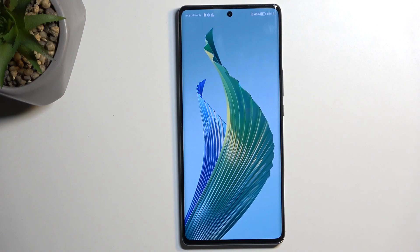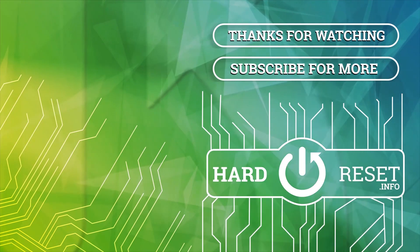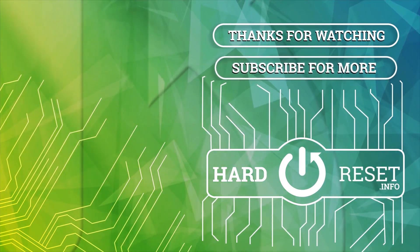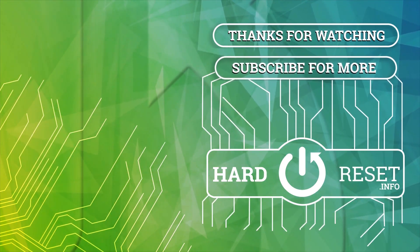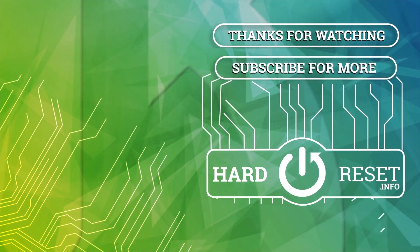I'm going to stick with the gestures and finish it up. And as you can see, this is our home screen — there we go. Now, if you found this video helpful, don't forget to hit Like and Subscribe. Thanks for watching — we'll see you in the next one.